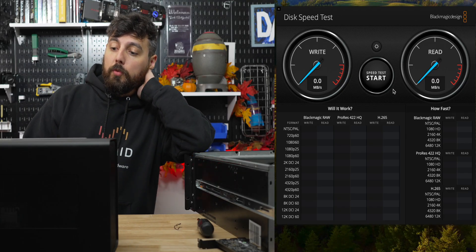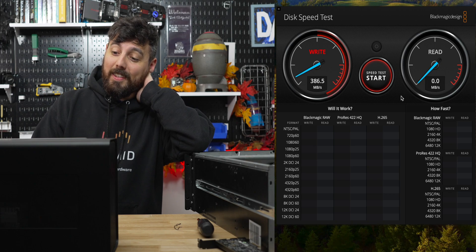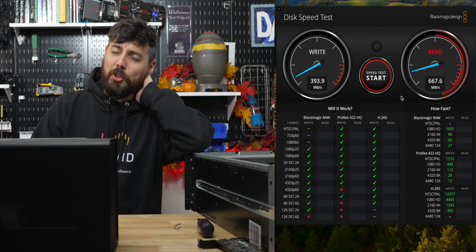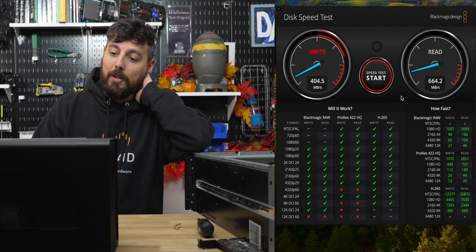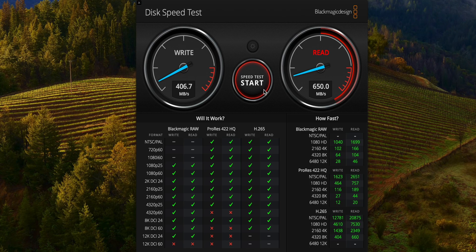The simplest way to test is using Blackmagic Design's disk speed test. Running a 5 GB test, I should be well into the one gigabyte per second range, but I'm only getting 393 megabytes per second. There's probably some tuning needed — maybe jumbo frames or MTU settings. That said, 407 MB/s write isn't bad, and our read speed came in at 664 MB/s.